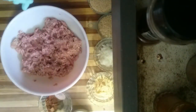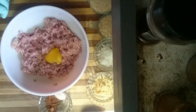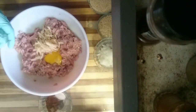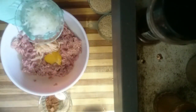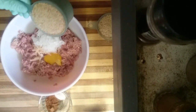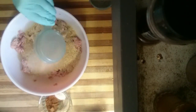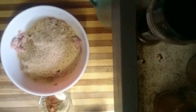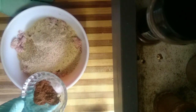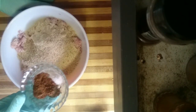Two pounds of ground pork. We're going to put in one egg, one grated apple, grated medium onion, 350 milliliters of breadcrumbs, and a heaping teaspoon of cinnamon, a teaspoon of salt, and a teaspoon of black pepper.